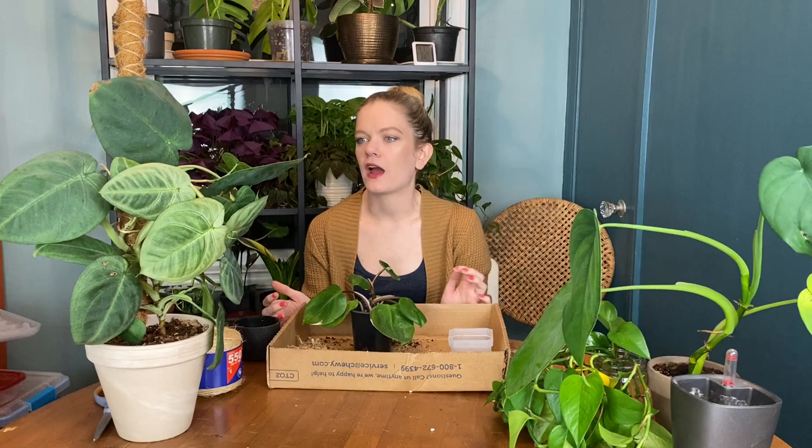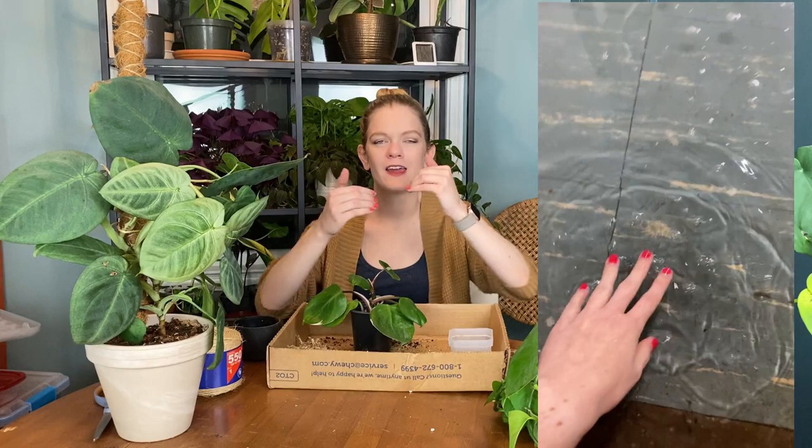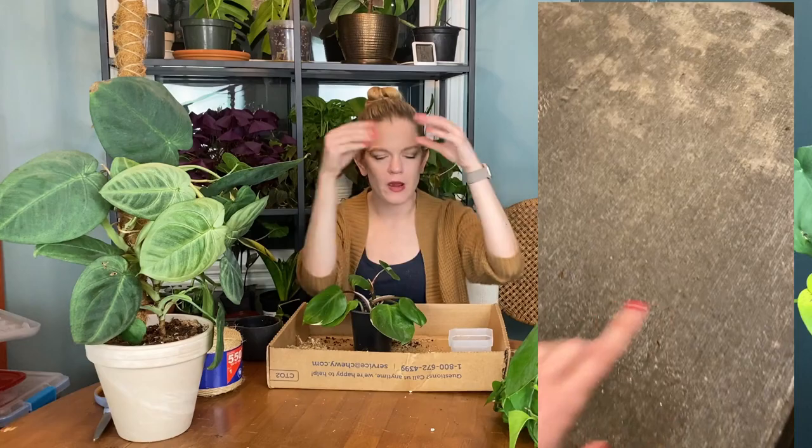I round the corner to my basement and it's just water everywhere. I panic, I freak out. I go all the way downstairs and turn off the water — the supply water to the toilet. It was shooting out from the connector at the base of the tank, where the water supply line connects to the bottom of the tank. It was just spraying horizontally all over my bathroom. There was one to two inches of water in my entire basement.